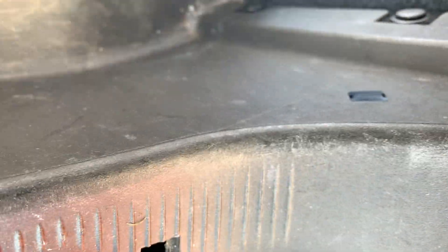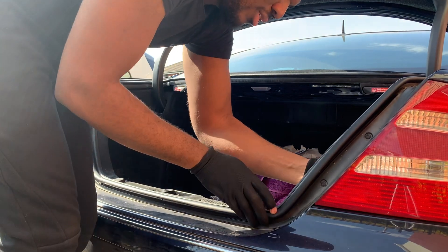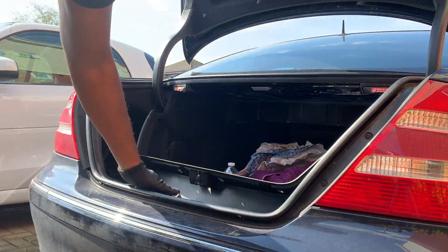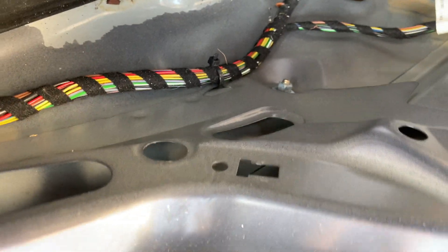There's also two more in there — one there and one there as well, so I need to remove those two as well. It looks like there's a screw right there and another one on the side, and I think they're 10 millimeters, so I'm going to remove those now.